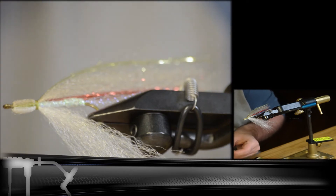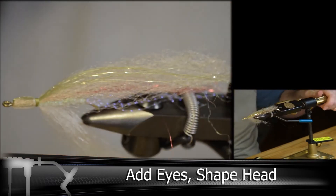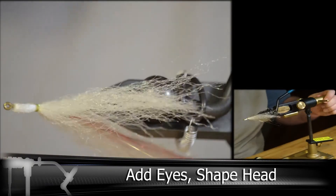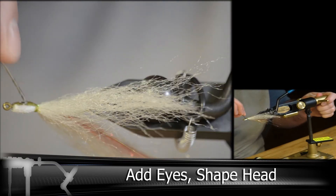And then I'm adding stick-on eyes here. I'm using fairly small eyes for this one, but you can use bigger eyes or you can paint them on yourself. And then I'll be using UV resin to build the shape of the head. It's a lot easier to do one eye at a time.